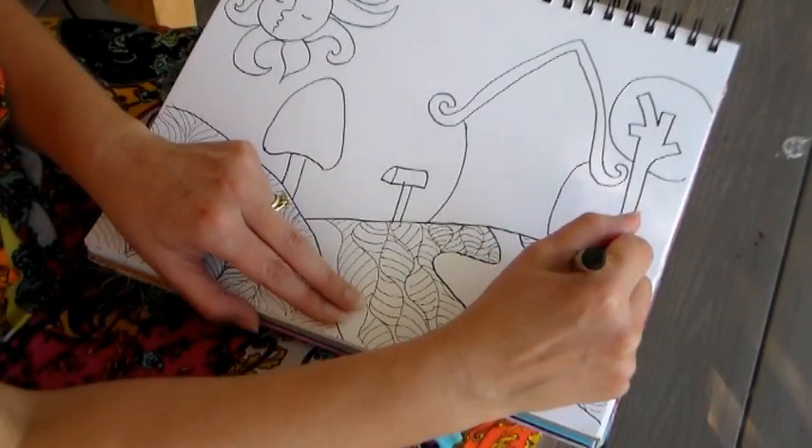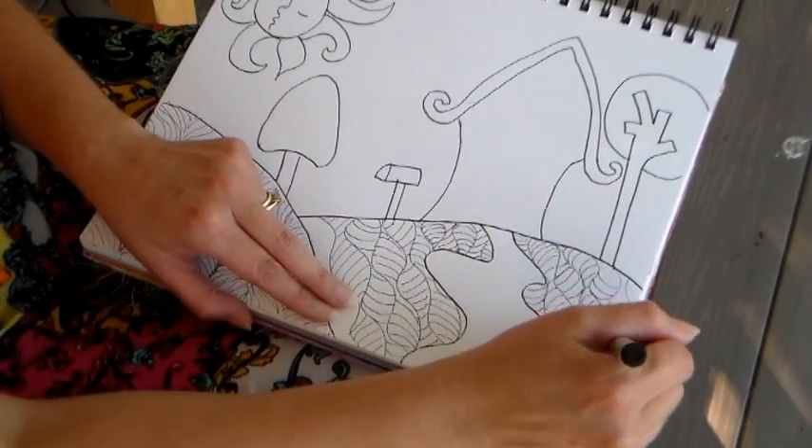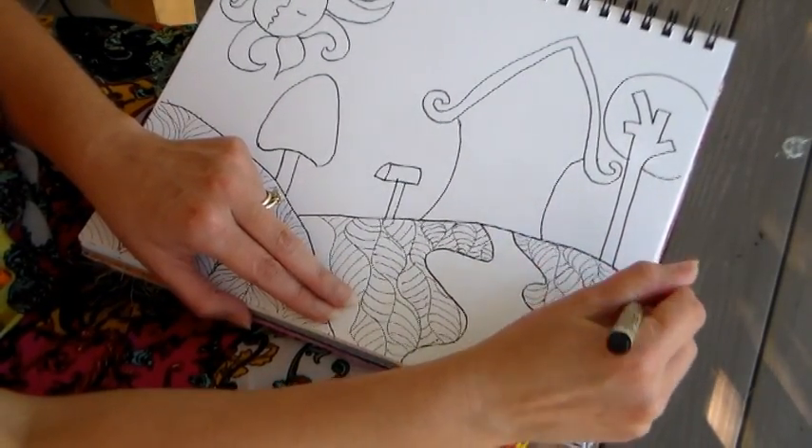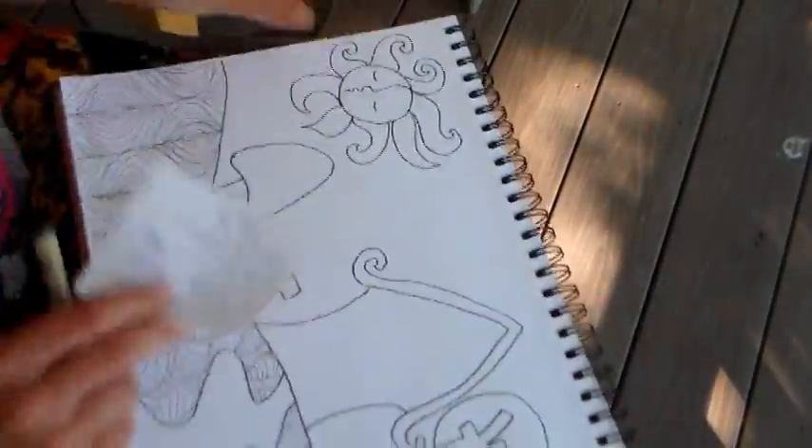Have fun and loosen up — this is a whimsical scene, it is not reality. It should really be fun and you should really let your creativity and imagination go as you make these Zentangle landscapes.